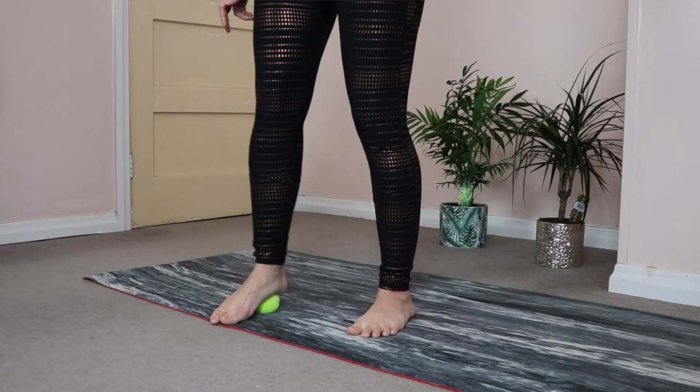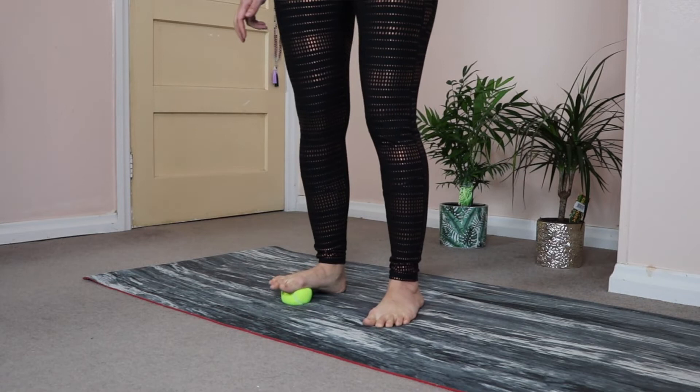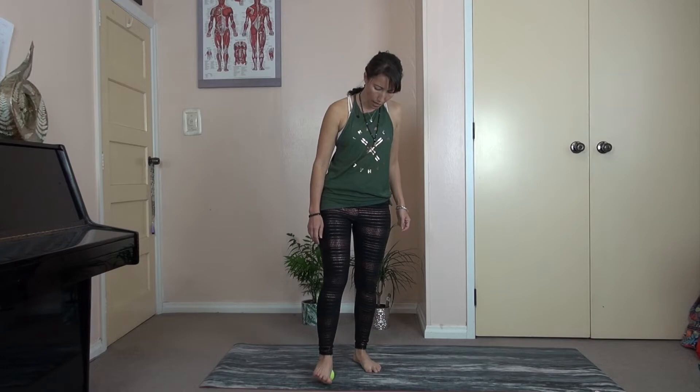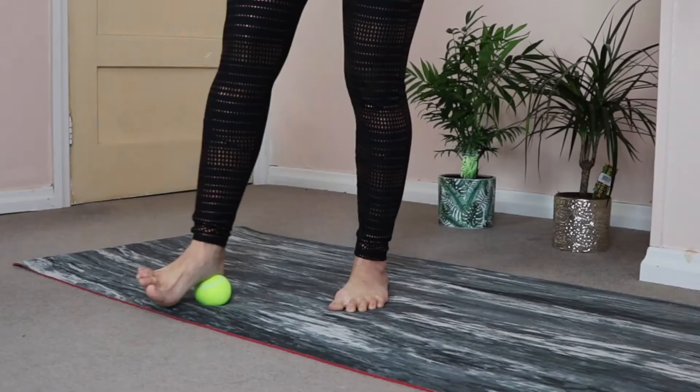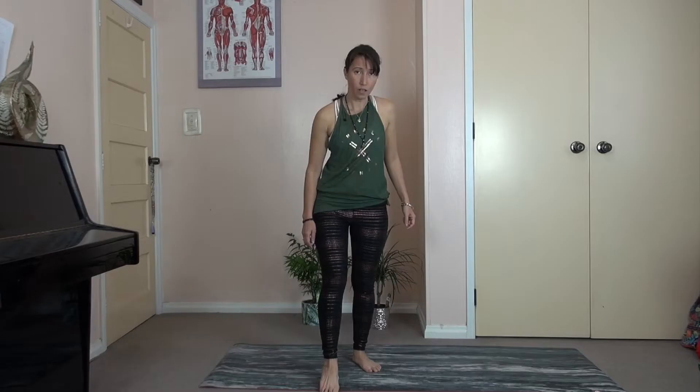Then we're going to move to the ball of the big toe — that big toe mound, the bone right at the base of the big toe. Press in there. Breathe. Press and breathe. And then roll the ball up the inside line along that big toe area, seeing how that feels. Breathe into it. Then we're going to move to the next toe and roll it along there. When you have a smaller ball, it's definitely far more effective.